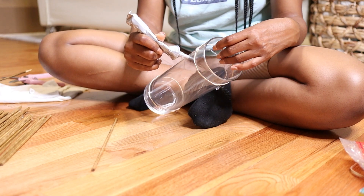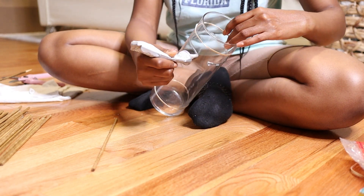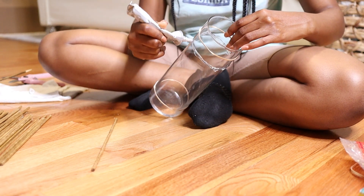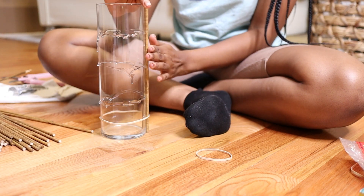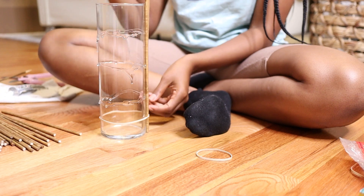Just repeating those steps on the other vases that I have. In total, I did three different vases in different tones of the bamboo skewers that I stained.